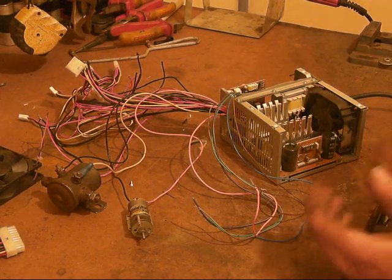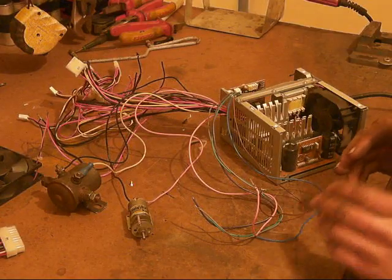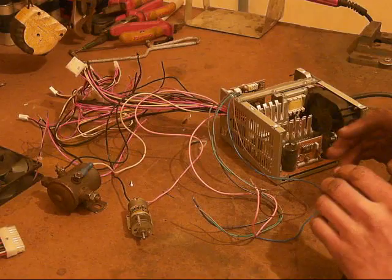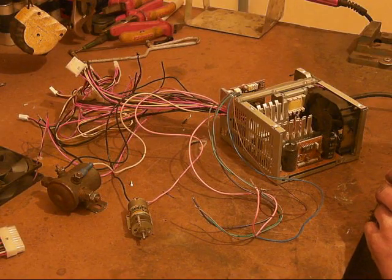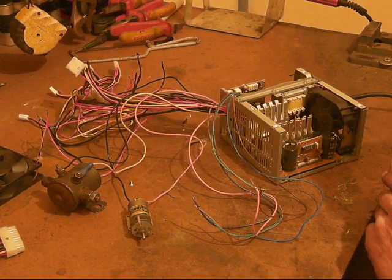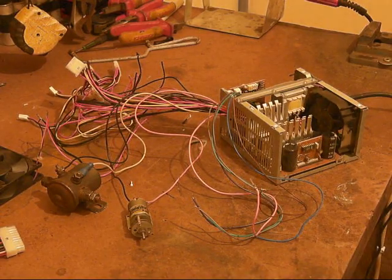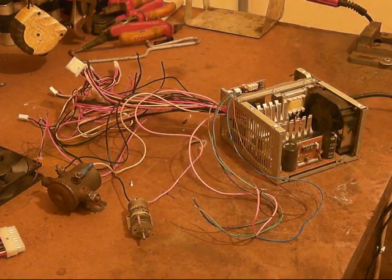I'd really appreciate it if you could make a video showing me what you did, or just explaining what you did. I'll give you a quick look at the power unit. I did notice with this one one big difference compared to all the other ones I've used in the past.